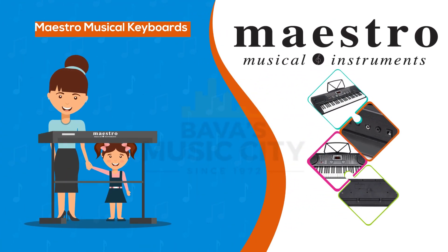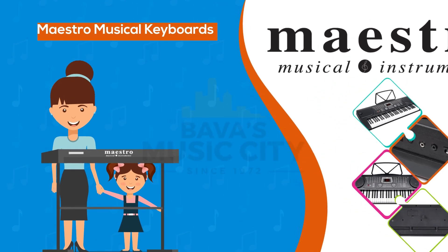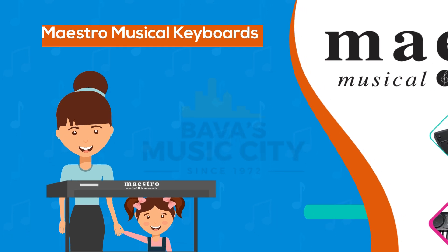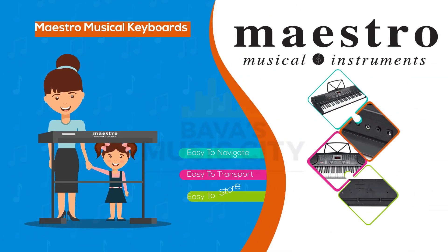Maestro musical keyboards have been suggested by many to be the best value beginner keyboards for the young starter or avid learner. Easy to navigate, easy to transport and store, these keyboards find their way into many homes and educational institutions.